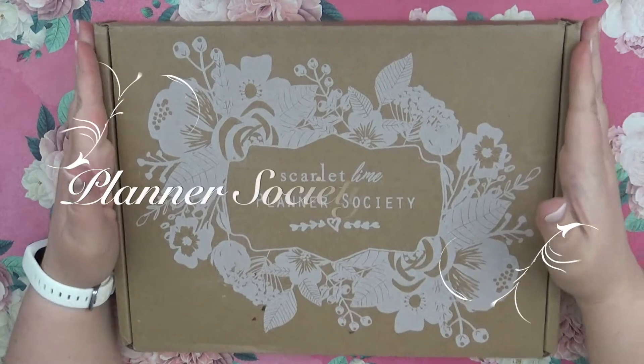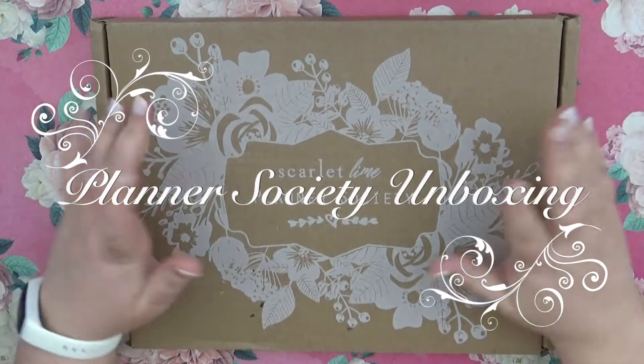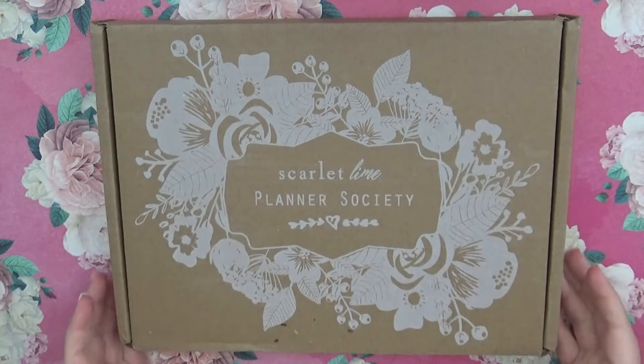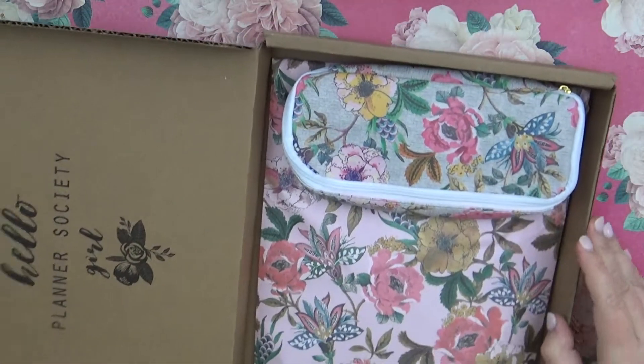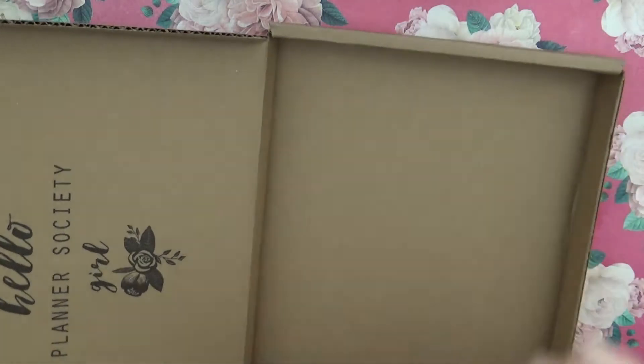Hi guys, it's Sarah, and guess what I have — the Planner Society box! I'm so excited, so I'm going to go ahead and open it up and pull everything out to show you.